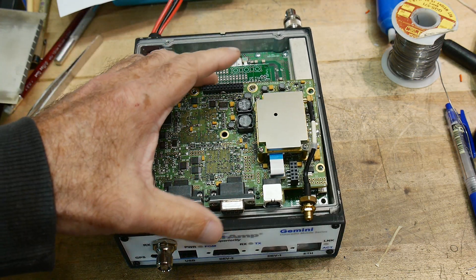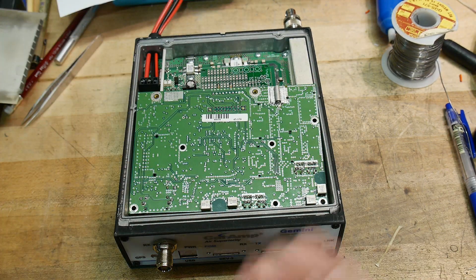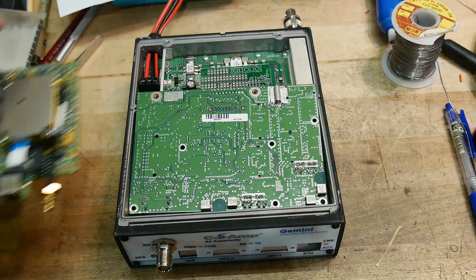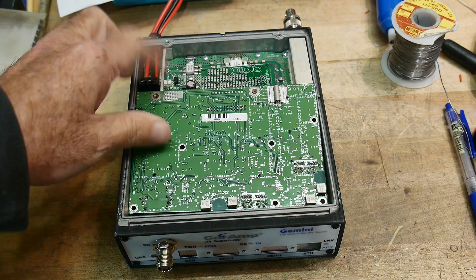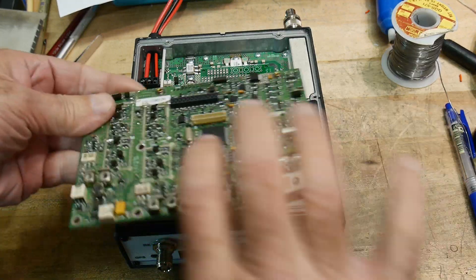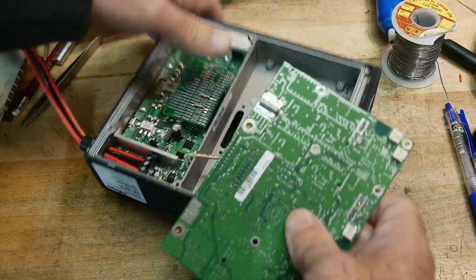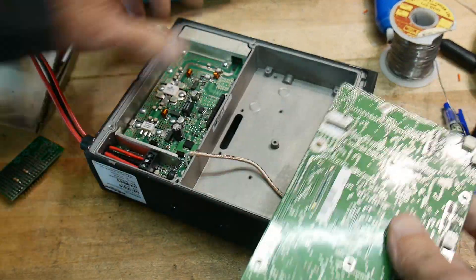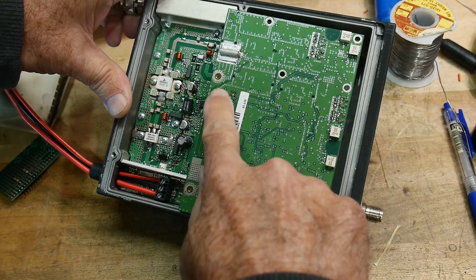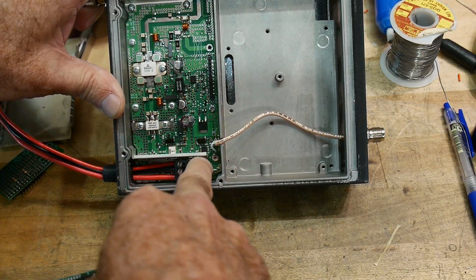So like I said, I've removed the cards here. This is the digital card and then underneath — so this is on top — underneath is this card which is the RF card. The RF card goes underneath, and then this screw hole here and this screw hole here match with that screw hole there and that screw hole there.